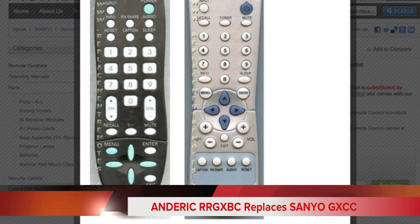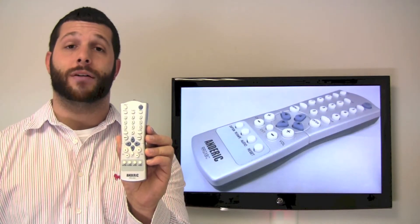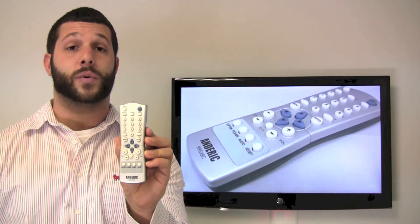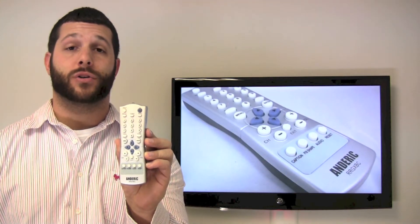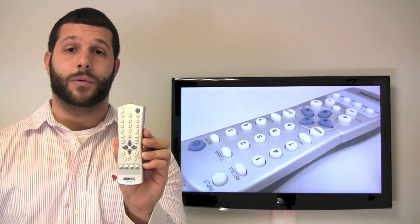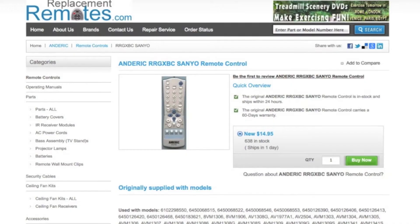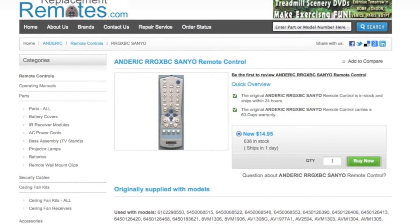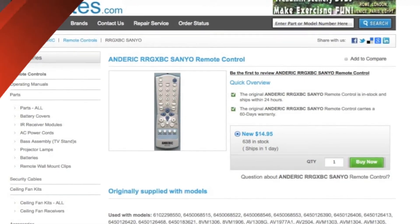Now you want to make sure this remote control does have the correct buttons on it that you will need. If you would like to purchase this remote control or have any questions, please give us a call at 336-924-8787 or you can go to our website at ReplacingRemotes.com by clicking the link below and then order from our secured checkout website by hitting the green buy it now button and you will order the brand new Anderic RR GXBC remote control.